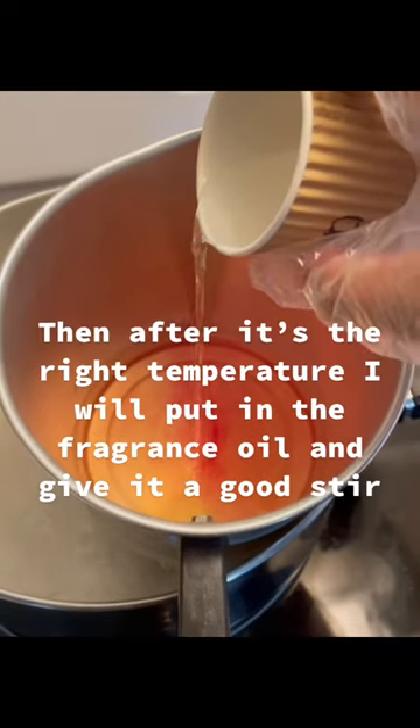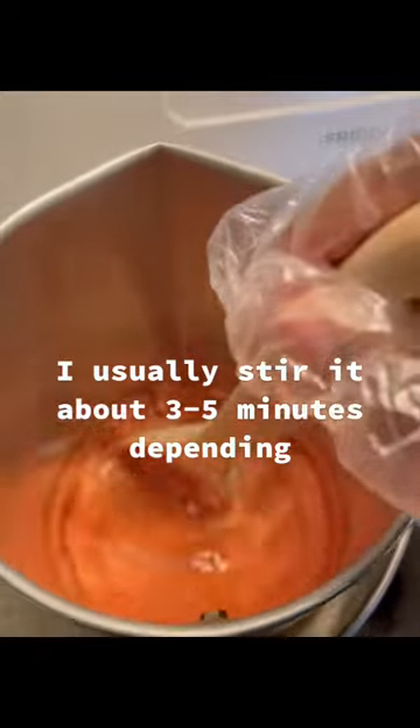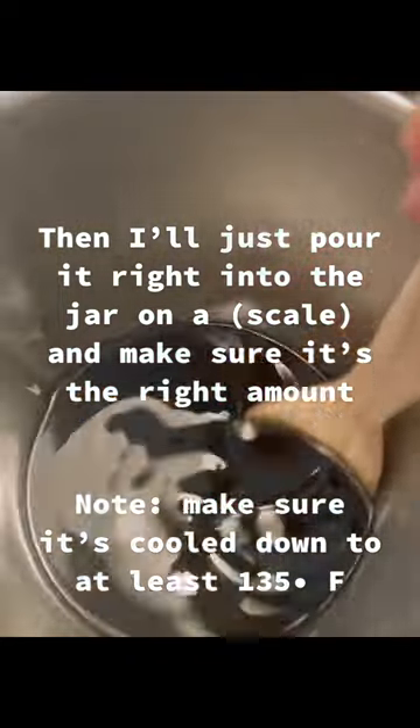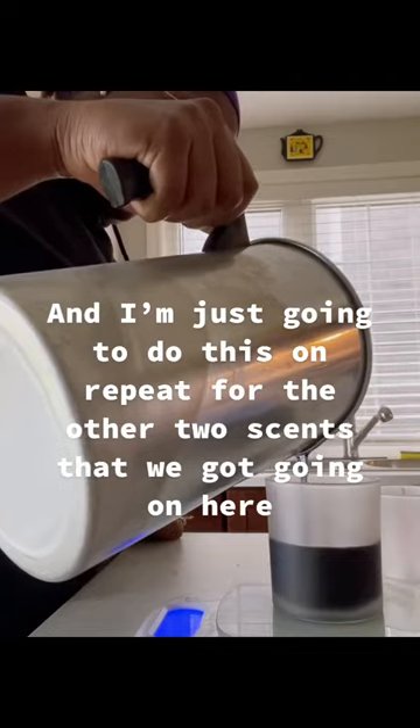After it gets to the right temperature, I put in some fragrance oil and give it a good stir — I usually stir it for about three to five minutes depending. Then I'll just pour it right into the jar on the weight to make sure it's the right amount. I'm just gonna do this on repeat for the other two sets that we got going on here.